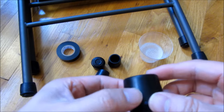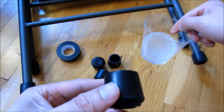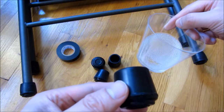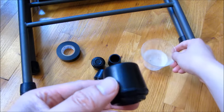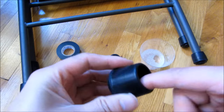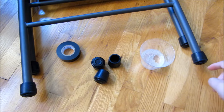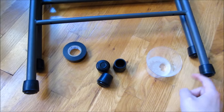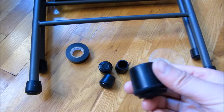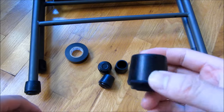Secondly, if that doesn't work, you might want to use soapy detergent water. This is simply normal dishwashing detergent soap in a little bit of water. What I'll do is take it and rub it on the inner diameter of the rubber feet, and I'll also do the same around the legs here. The soapiness allows you to easily slide the feet in. That's the second tip.